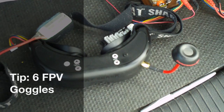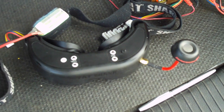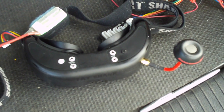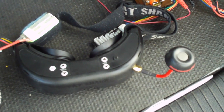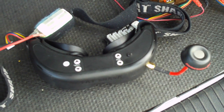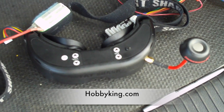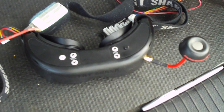These are my goggles for my Phantom — a pair of Dominator goggles made by Fat Shark. They have really high clarity and are probably two notches above the standard Teleporter or Predator goggles. The Dominator goggles are a really good pair to buy if you're going to get into FPV flying.